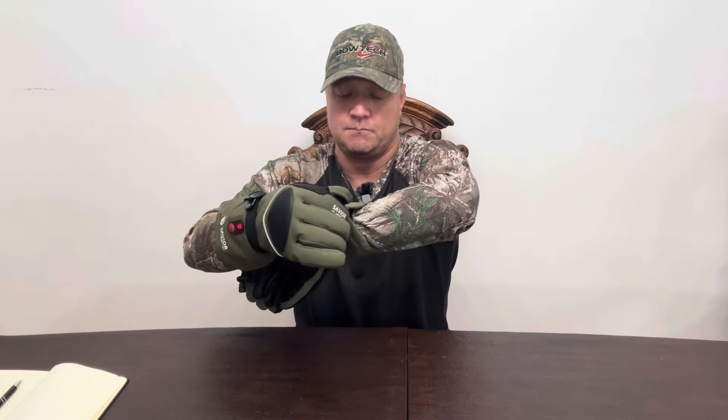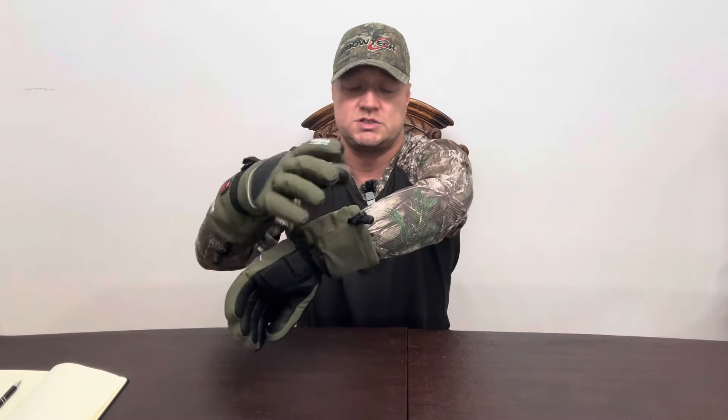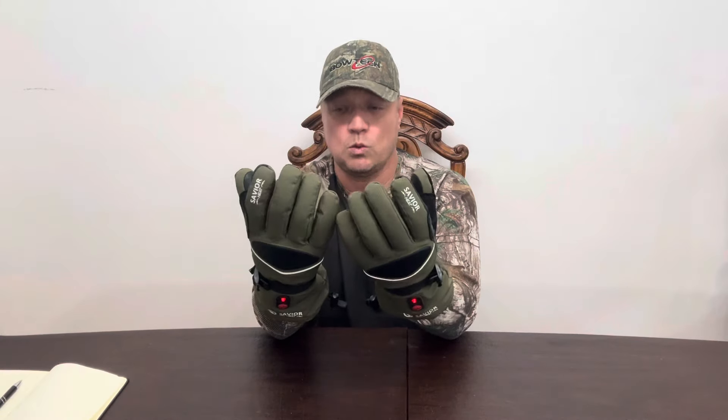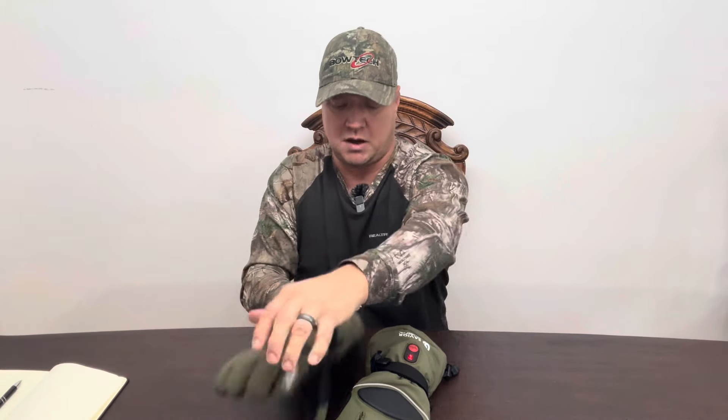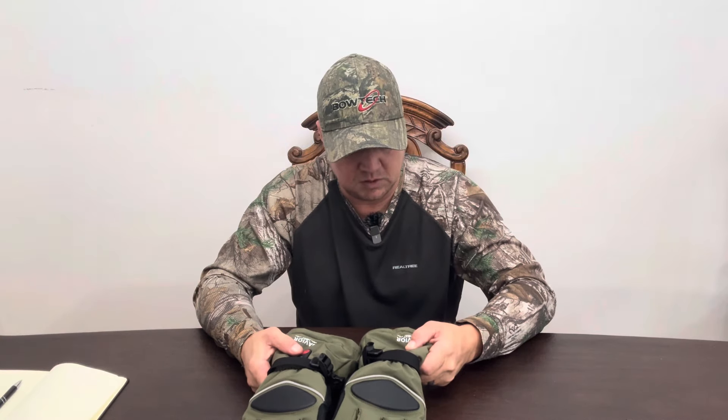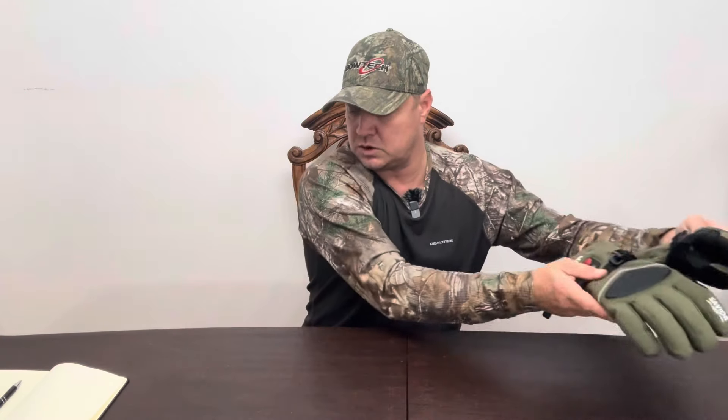They also have an elastic drawstring on the sides to close your cuffs off so nothing goes in there — rain, snow, or anything like that. But they're getting warm right now and they're on high. I'm going to take these off and go over the scoring system. Let's power them down — hold both of them in. Very easy to use. Put them off to the side.